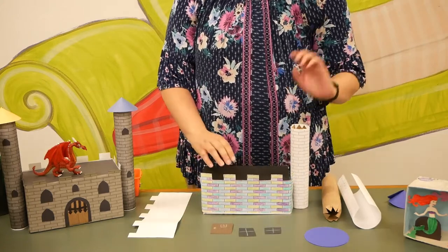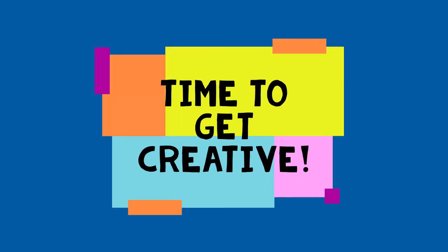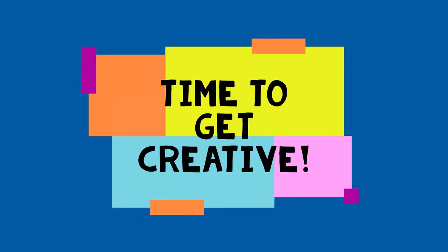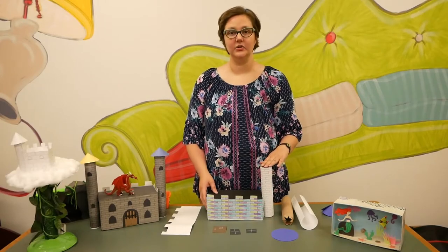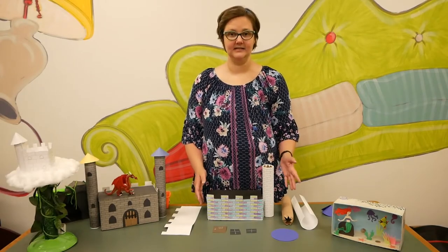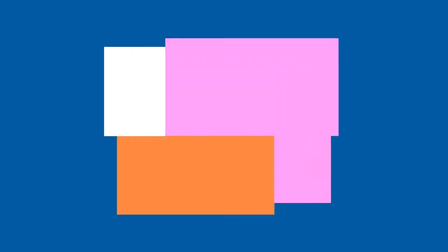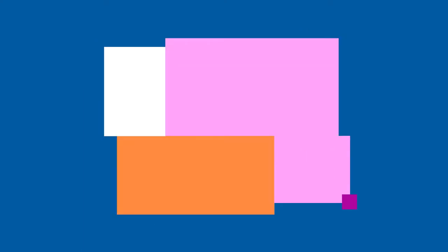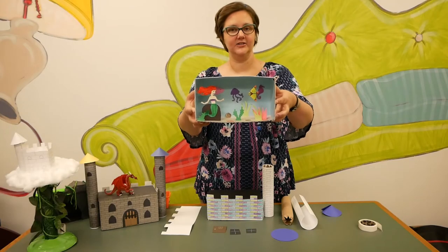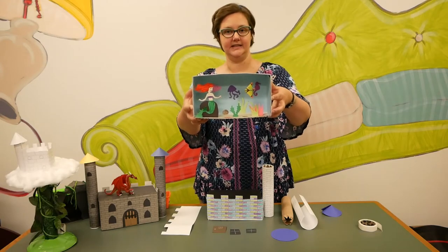You could make flags or anything else you'd want as well. With these simple items we have around the house, you can make a variety of settings. Look around your house and see what you can build. We also have this box that has some pretty awesome critters inside in case you wanted to pretend you were under the sea.